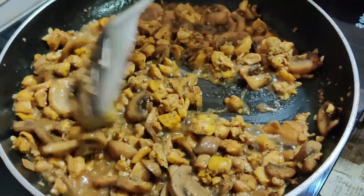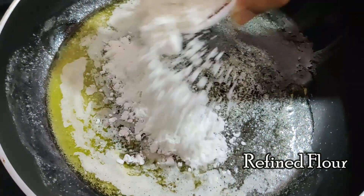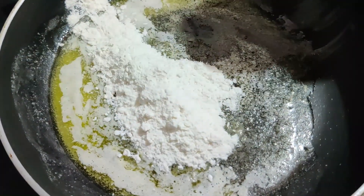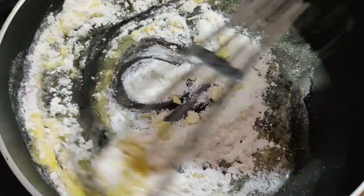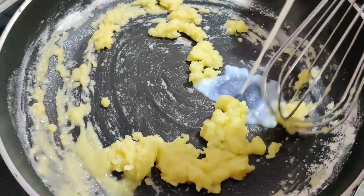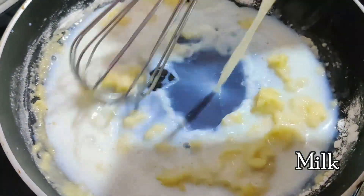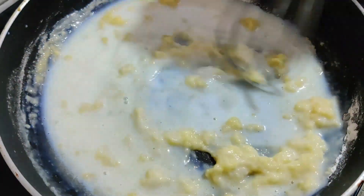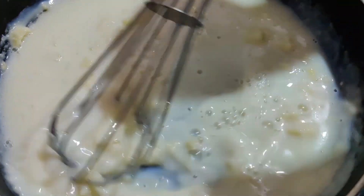On the other hand I am preparing the white sauce, for which I am adding 50 grams of butter to a pan. Once it is melted I am adding 50 grams of all purpose flour to this. Use a whisk to stir them continuously. Gradually add 500 ml of milk. Do not add them all at once because it will end up forming a lot of lumps.